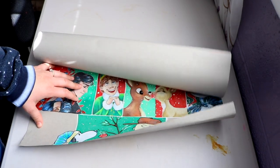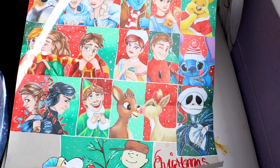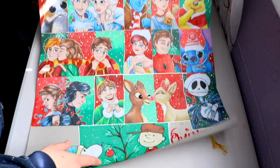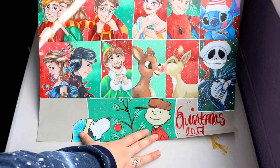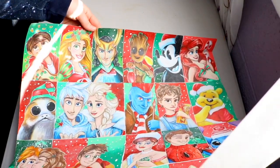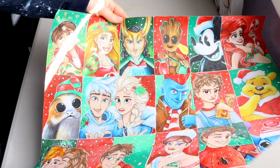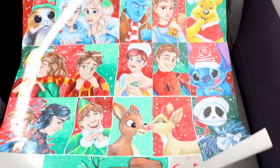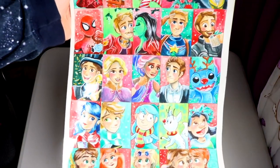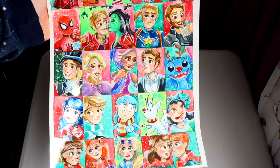I thought this would be a really fun video to show you guys how I make my Christmas doodle advent calendars. I've been doing these since 2015. If you don't follow me on Instagram you probably have no idea what I'm talking about, but I have done a couple videos on my Christmas advent calendars before. Every year I make these where I count down with doodles of a Christmas themed character.